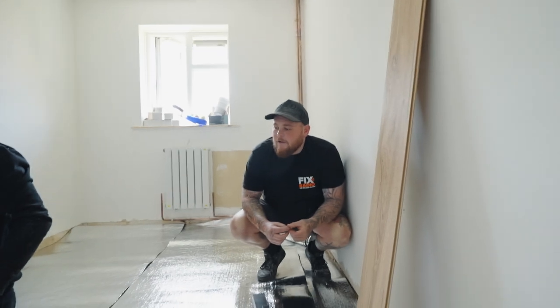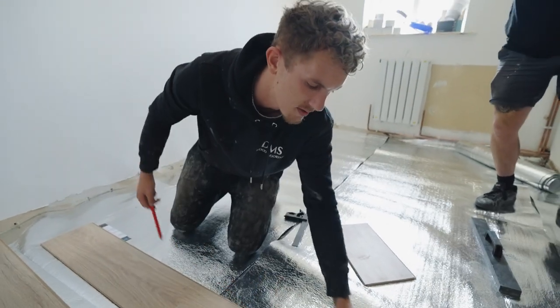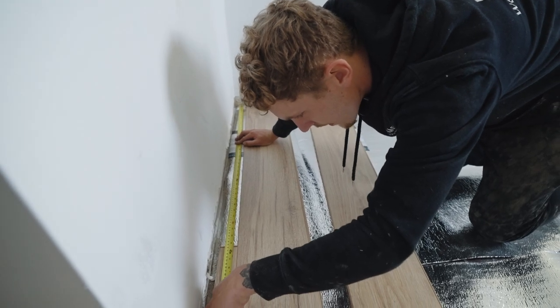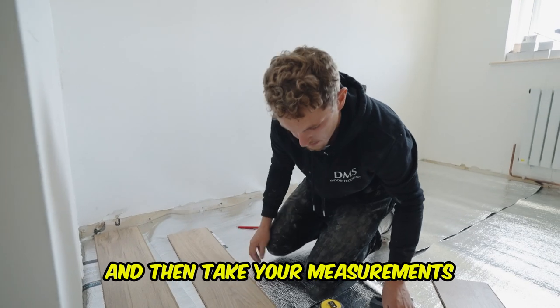So when you're doing that, you've got to cut the right side of the board. Obviously you've got a big tongue here — you want no tongue, because this is a slap down. So that's 9mm, but you need your 10 mil gap. So 89mm off your little ridge. Square that off, and then take your measurements.